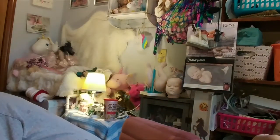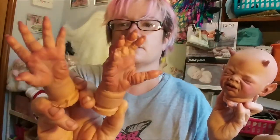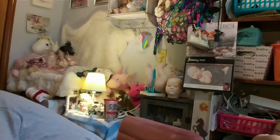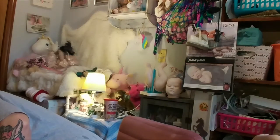We're also doing a custom Ferdinand. He's almost done — the lighting makes him look really yellow but he's not that light. Here are his little hands and little feet with hooves. He just needs eyebrows and then he'll be sealed up.